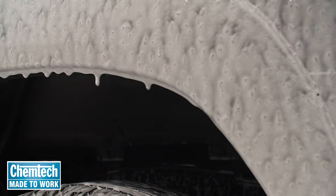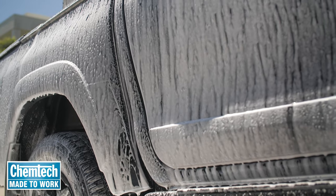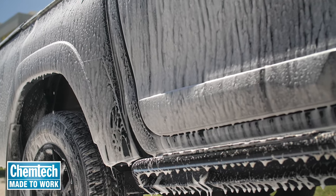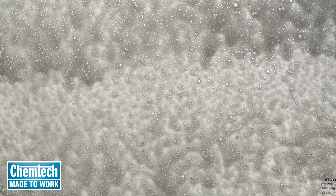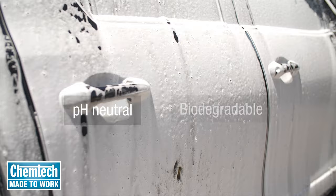The active ingredients in CT18 Superfoam will get down to work loosening and dissolving the dirt and releasing it from the paintwork. This bad boy is tough on Aussie grime, but because it's pH neutral and biodegradable, it's gentle on your paintwork and our planet.